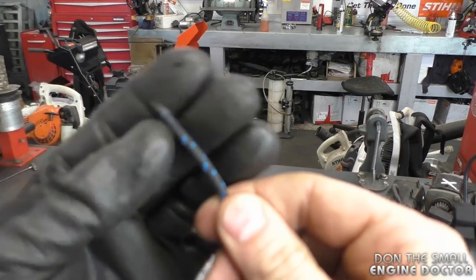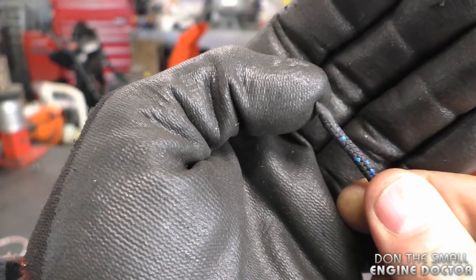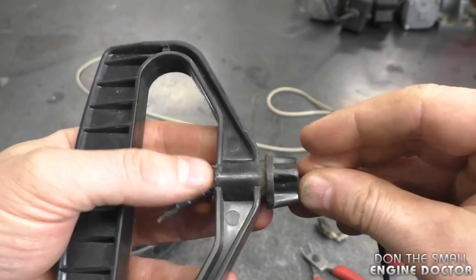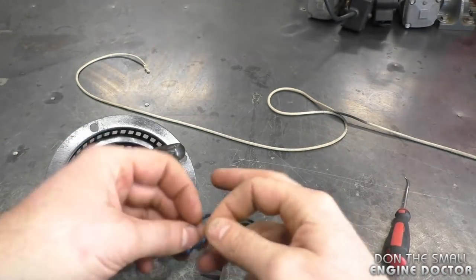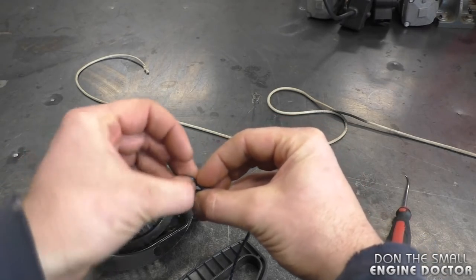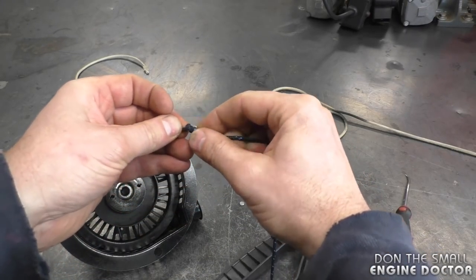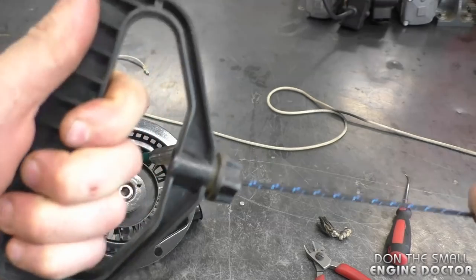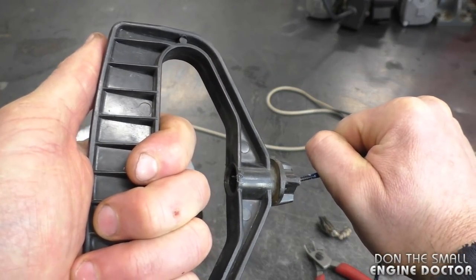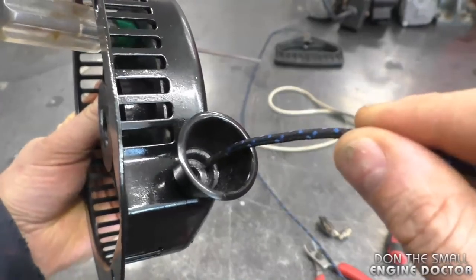Make sure you wear gloves because it is quite hot. Now it's nice and smooth and the rope won't fall apart. The next step is to insert the rope in the handle, tie a good knot, get it in the handle, and pull on the rope to make sure it's tight.